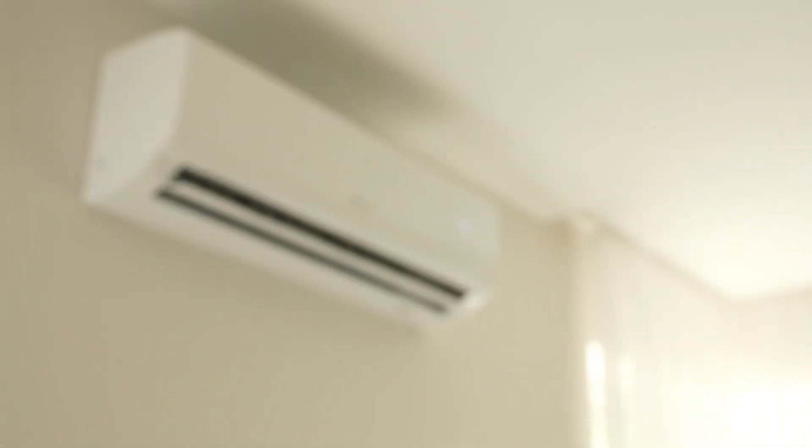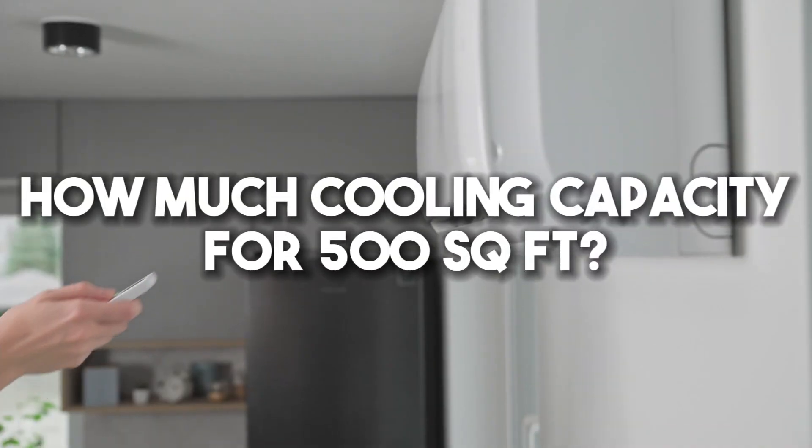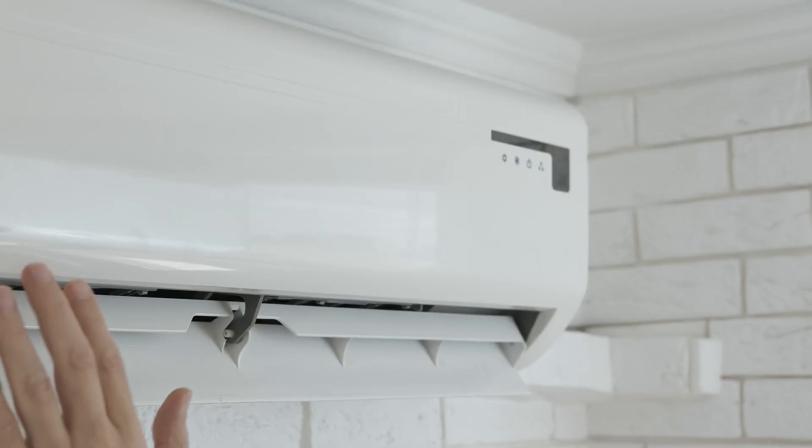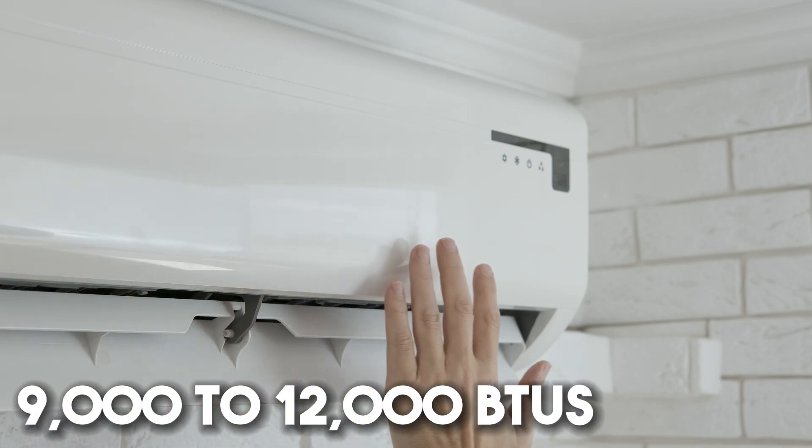Welcome to the Trade Table. Today we are going to discuss what size mini-split for 500 square feet — how much cooling capacity for 500 square feet. To cool a 500 square foot space, a mini-split AC unit with 9,000 to 12,000 BTUs is ideal.